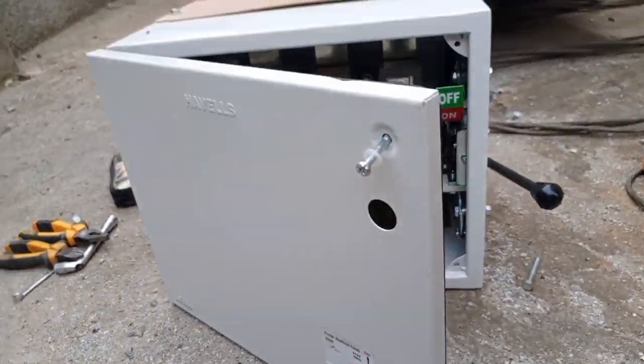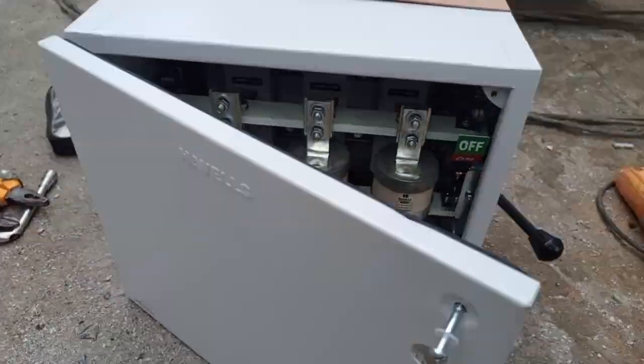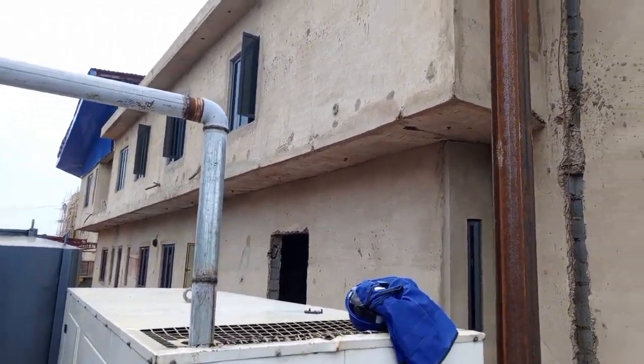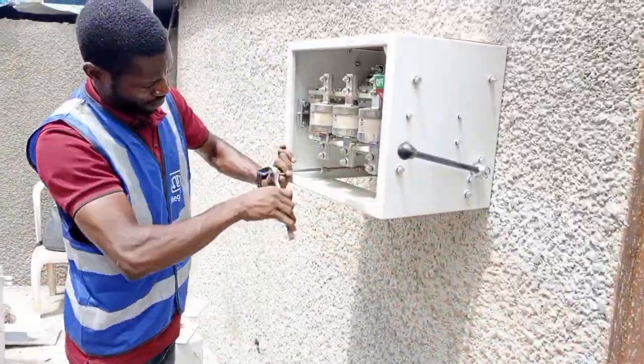Hello everyone, welcome to Megakens Limited. In this video we are going to install 630 amp switchgear for PHCN in Coma, and two units of changeover. One 400 amps, which is going to control two generators, and the second one is going to be 600 amps, which will control the generator and the PHCN supply.